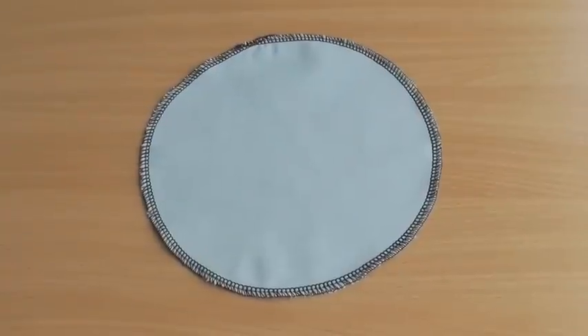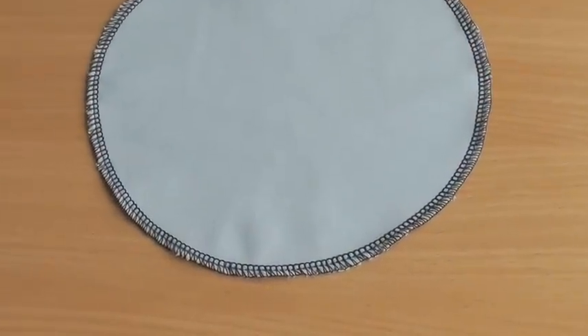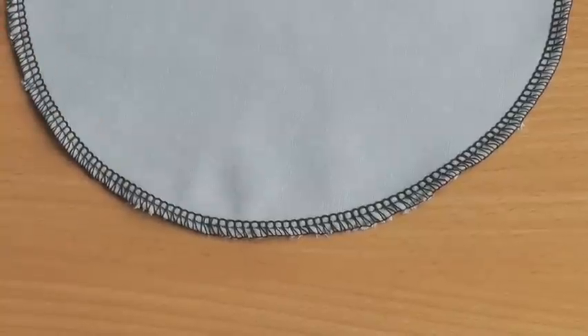Hello Fashion Sewers and welcome to Fashion Sewing Blog TV. I'm Colleen G Lee and in this video tutorial I'm going to show you how to serge a circle. Here I have an example of a serged circle. It is one continuous stitching all the way around and it's a very easy process to do, and will help with sewing or serging any curves you may have in a sewing project.